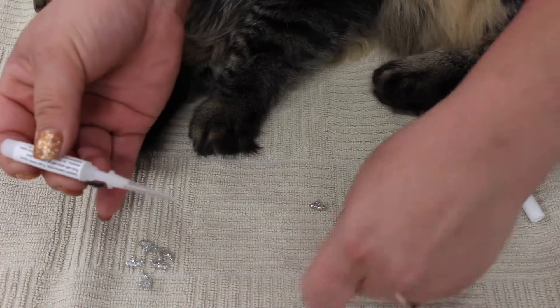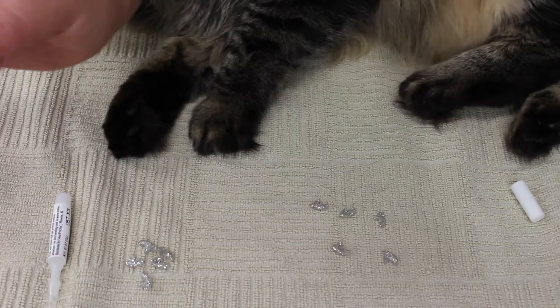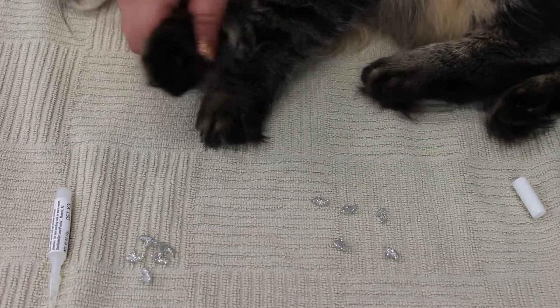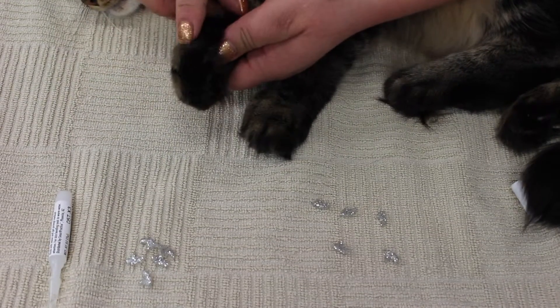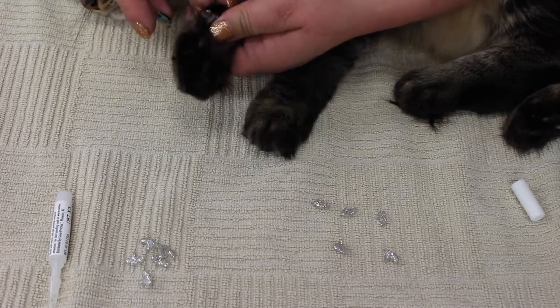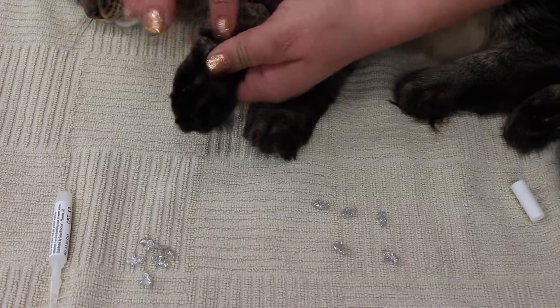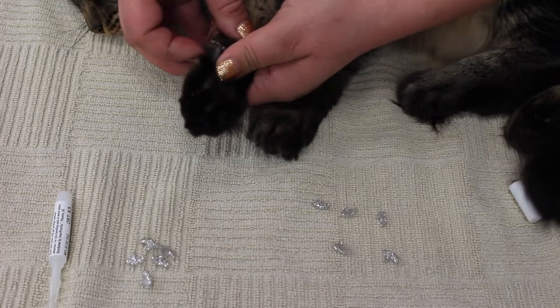I'm going to set the glue to the side and start on the paw that is lowest to the ground. I'll start with the thumb — pull back the fur, expose the nail just like that. Make sure the fur is pulled all the way back so you only have the nail.